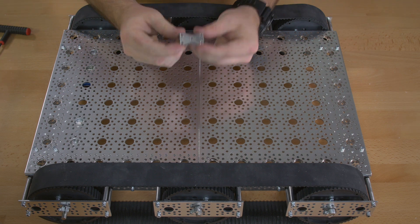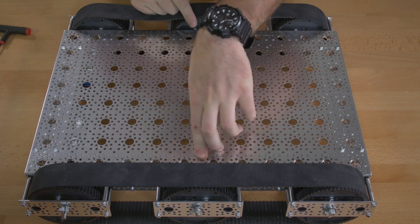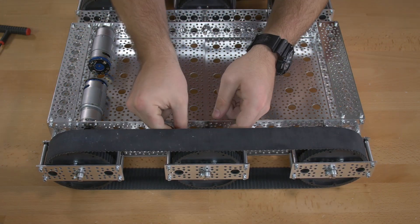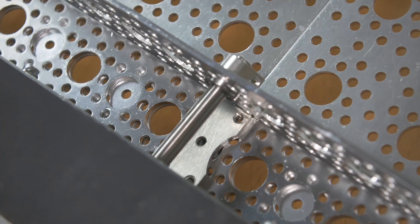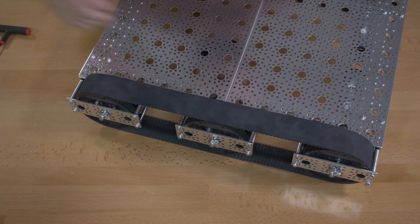Your final step is to use channel connector plates to connect the middle of the two channels. You have to get up inside of the channel and they lay down in there like this. This again uses the 5/16 inch screws.